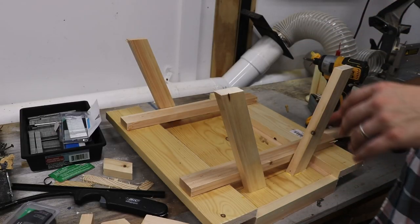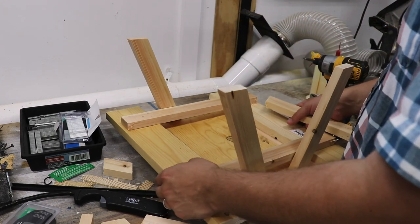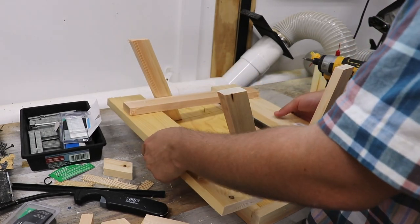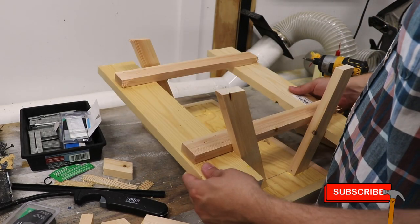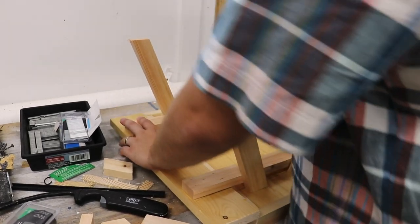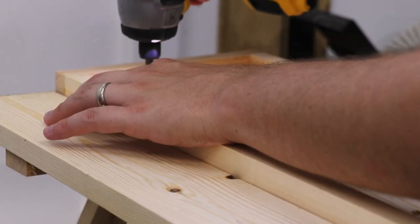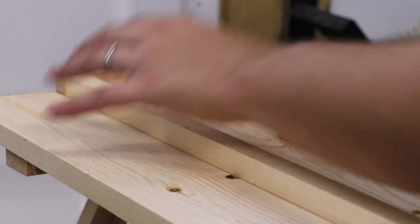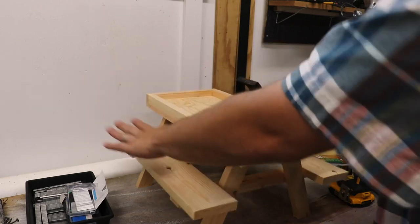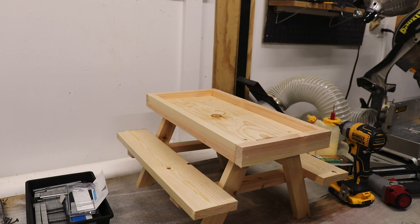I made a mistake that I wanted to let you all know about so that you don't make the same one. When I had all four legs on, it prevented me from sliding the tray on the way I thought I could. So it's better to put three legs on first, then slide the tray on and push it all the way to the top, move it out of the way for now, and then attach the fourth leg. With the other leg screwed back in, push this down to where it ultimately goes.